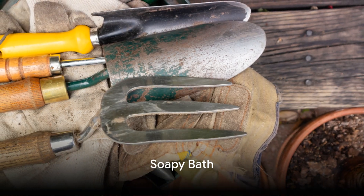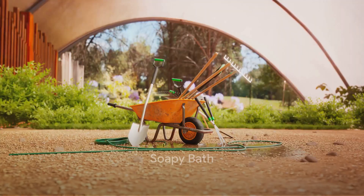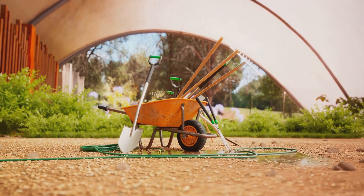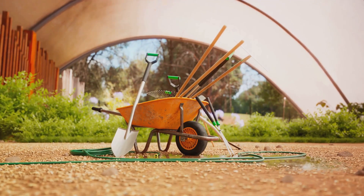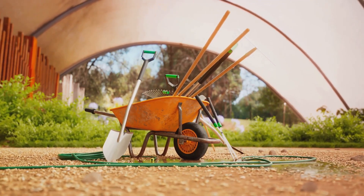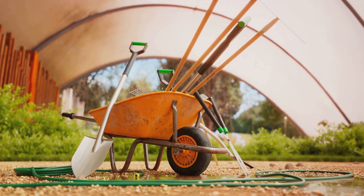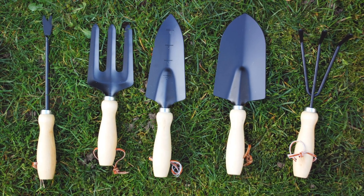Once you've removed the visible dirt, it's time to give your tools a relaxing bath. You'll need some warm water and a splash of mild dish soap. Why dish soap? It's excellent at dissolving any remaining dirt and grease, leaving your tools squeaky clean.